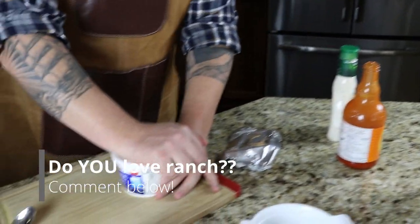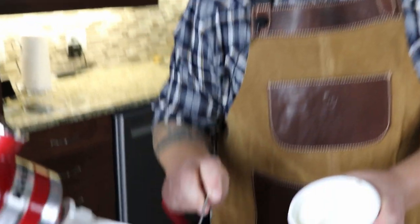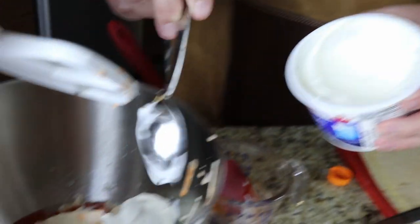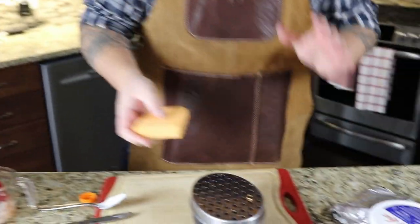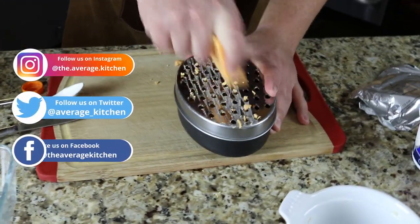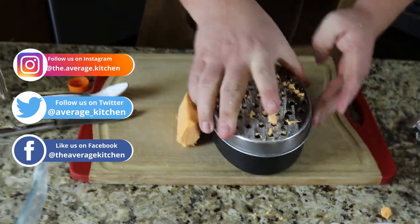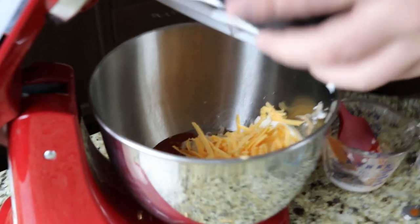I'm going to throw in about three good-sized tablespoons of sour cream as well. Some people use low-fat yogurt or Greek yogurt. I just use full-fat sour cream. So lastly, we just got to grate some cheese. The cheese is two-part — we're going to throw it in our mixture here, but then we're going to put it on the top as well. So we're just going to do this with regular good old cheddar. That's a pretty good amount. So we're going to throw that in as well.